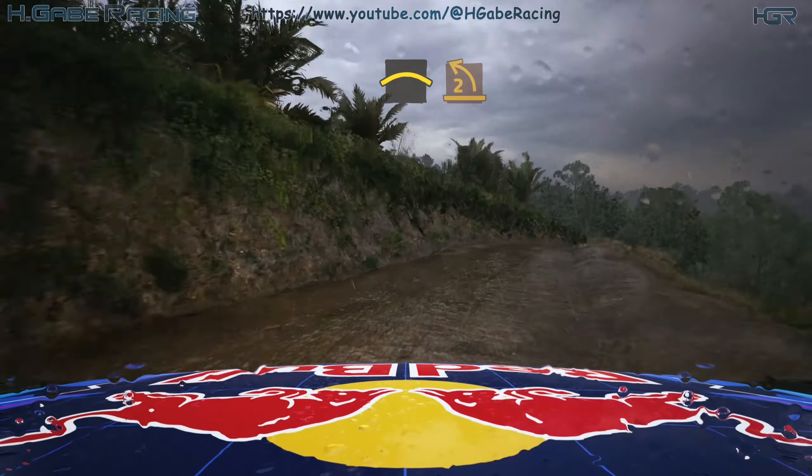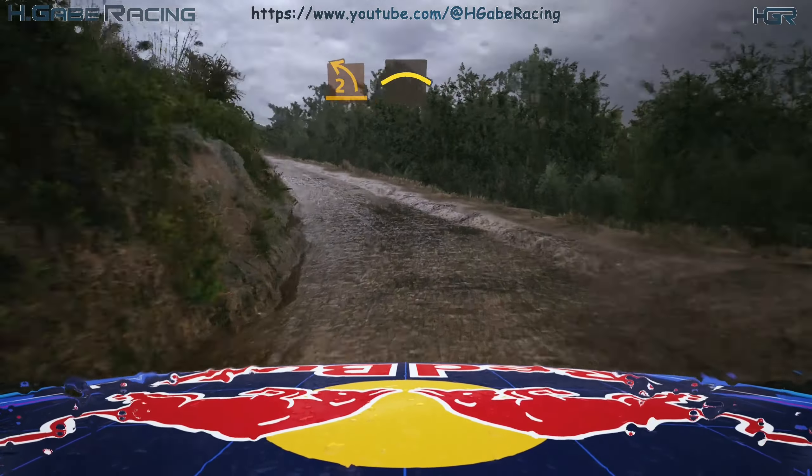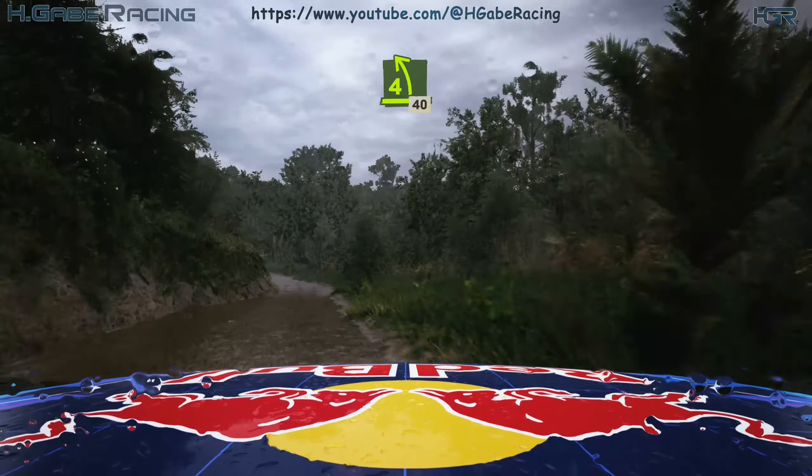Into turn 2 left, through dip, opens, and right over crest, and 4 left, half long, tightens, 40.